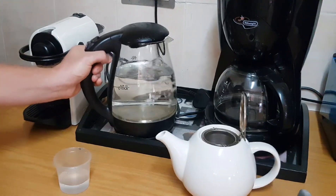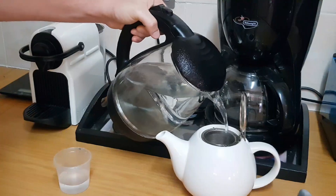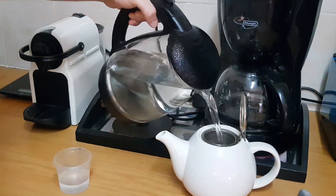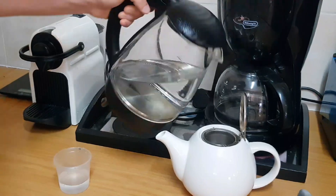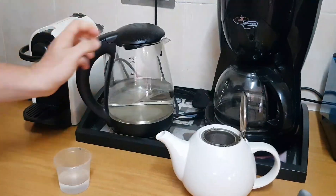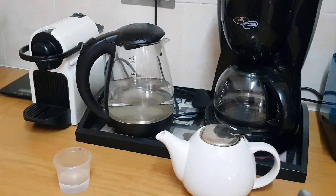Great, so now that the kettle's boiled, we'll add our boiling hot water into our teapot that has the chamomile tea inside. Set and come back in a few minutes.